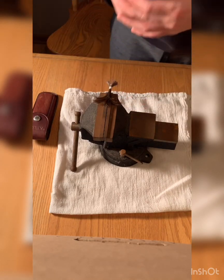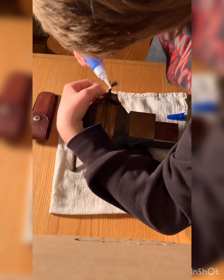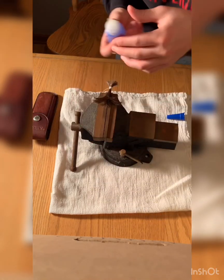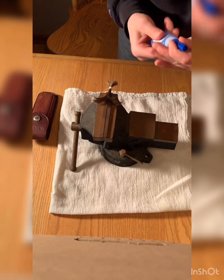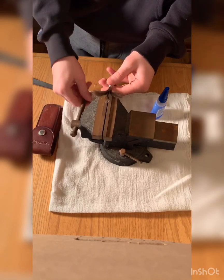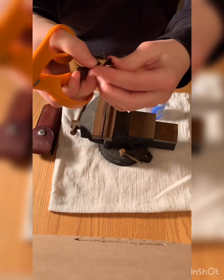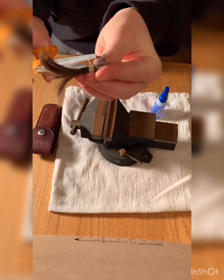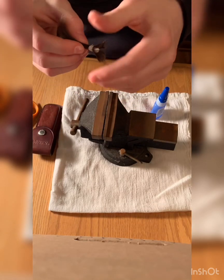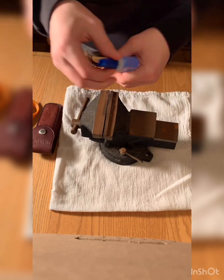Grab the super glue, get that right in there — you don't want to put too much or else it will ruin the jig. Once it's done drying, you're just gonna take it out of the vise. Here's the jig — as you can see there's a tag end right there and you just want to trim that off with scissors or whatever you have, just like that, then move on to the next step.